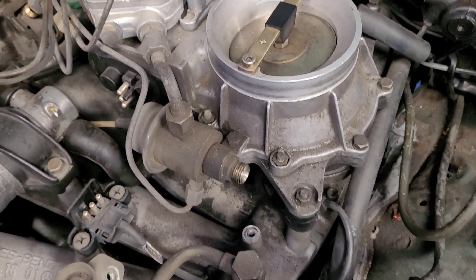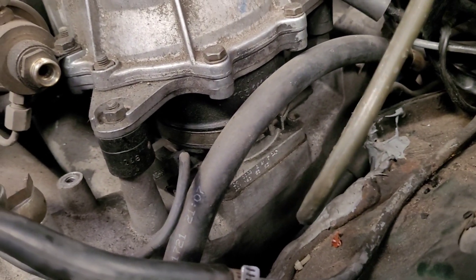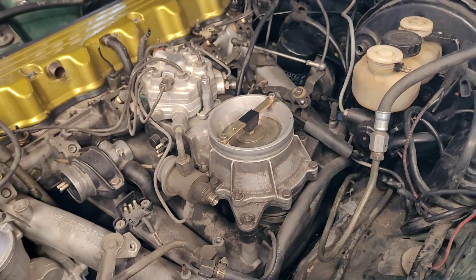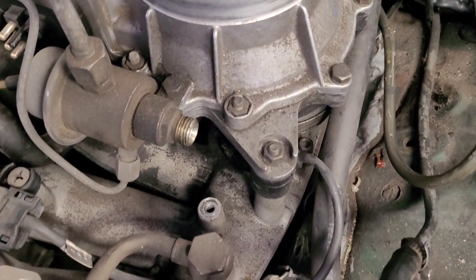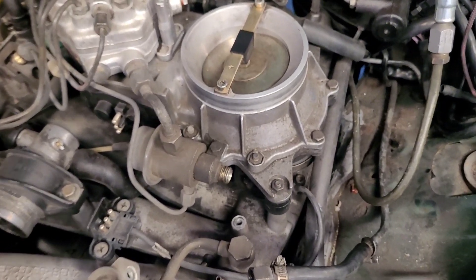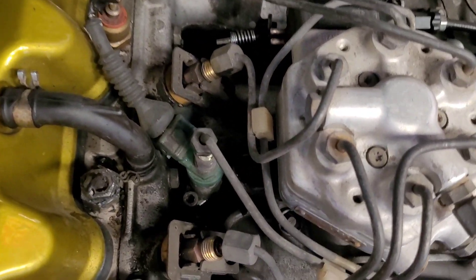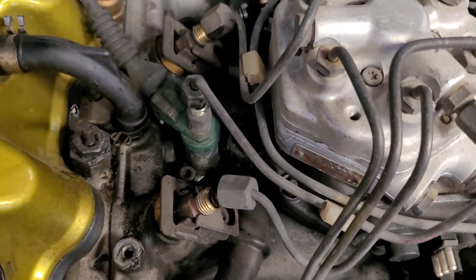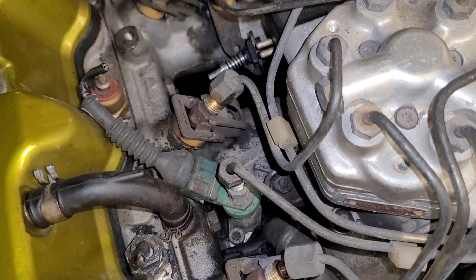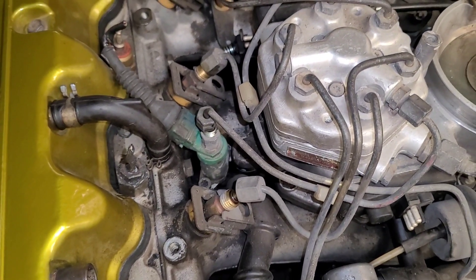Now that our feed and return are off, we're going to go right here — this is a Phillips screw. We're going to loosen that clamp so we can take off the CIS without any problems. After we take off the Phillips screw, there are three nuts holding down the CIS: one here in the front, one in the back, and one right down here on the side. You're going to use your swivel and extension to get to that one, and the other two are straightforward and easy to get.